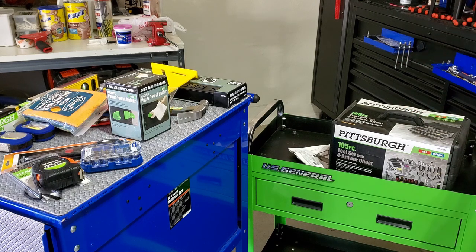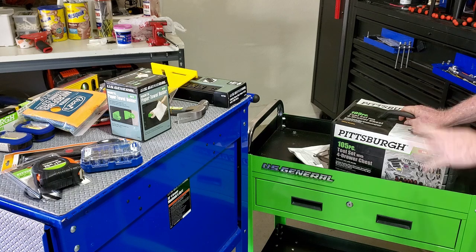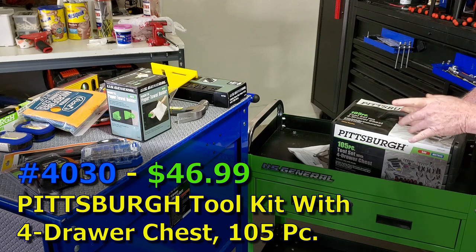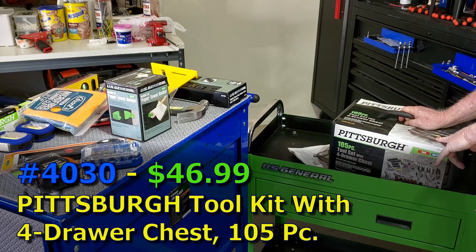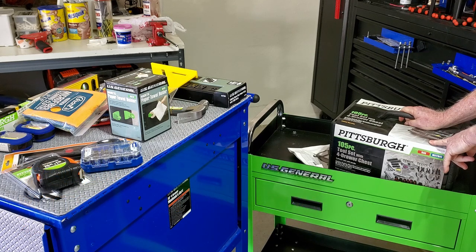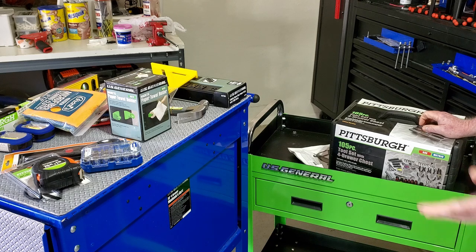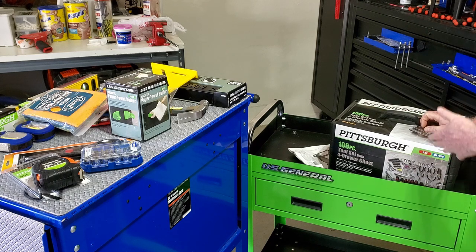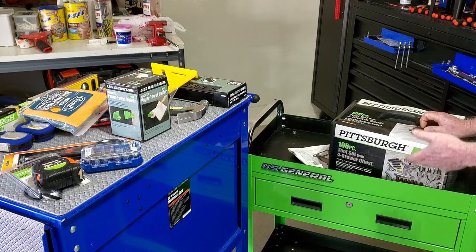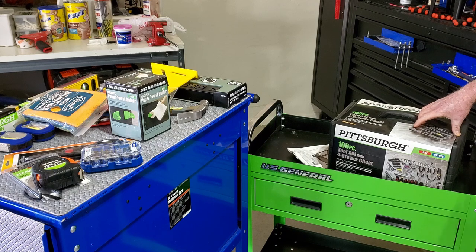These smaller casters may not roll well in gravel and dirt, so get a cart appropriate to your needs. I started with this tool kit, got it 30% off — the US General tool kit. When they had the sale, this one had several SKU numbers from Harbor Freight, so it wasn't on the coupon and they had to do an override. Their point-of-sale system should have included all SKU numbers for the same product.